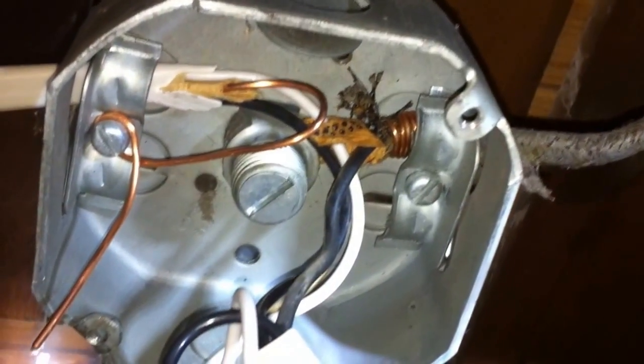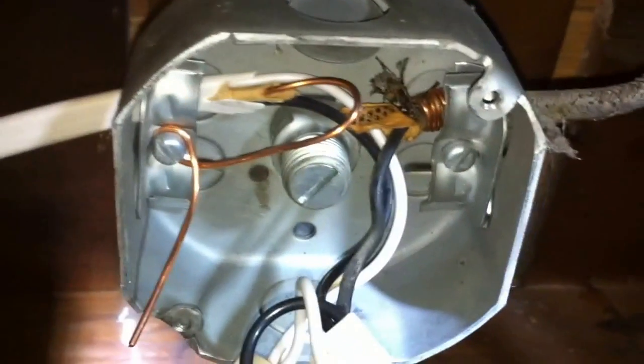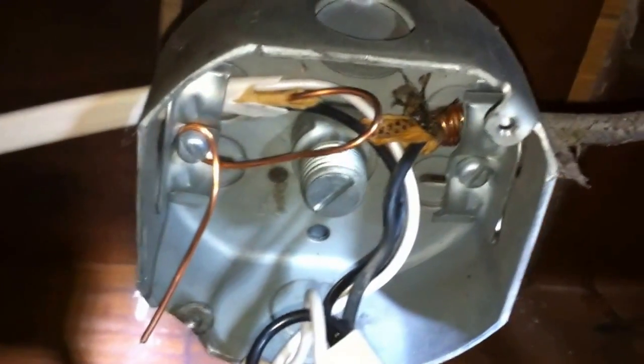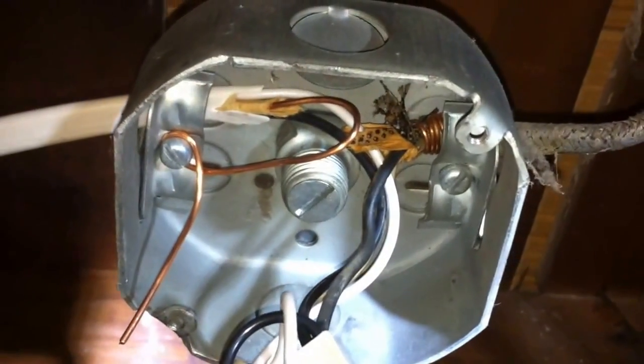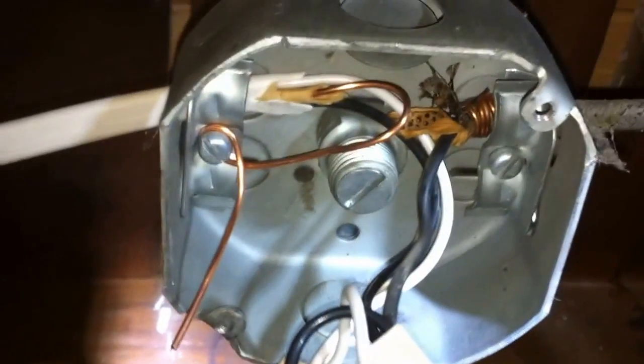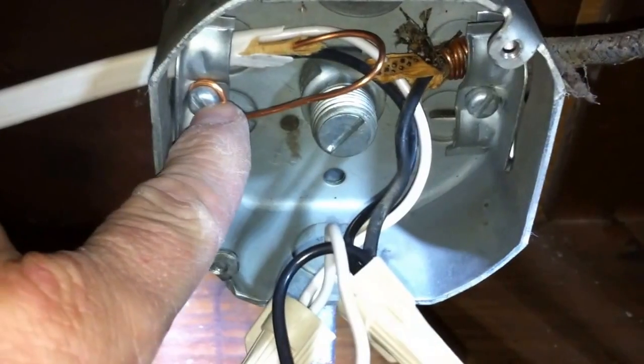That's what some people like to call a Boston back wrap with the equipment ground, and it was a common practice in older installations. But in either case, these connections would be a violation of the 2011 NEC, specifically section 250.148(C). That section requires equipment grounding conductors to be connected to the box with a grounding screw that is used for no other purpose. As you can see, this screw is serving a dual purpose, and so is this screw — a violation of 250.148(C).